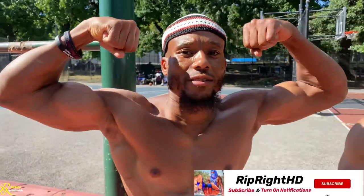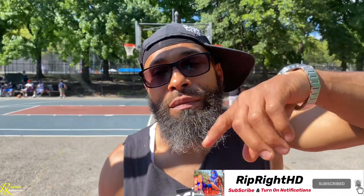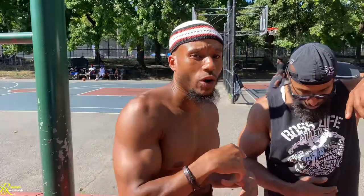As-salamu alaykum wa rahmatullahi wa barakatuh — disciples, YouTubers, and viewers, welcome back to a new video on RIPRITE HD. Today we're out here with TD, well-known on Team Boss Life. We just had a great calisthenics workshop for beginners, but right now he's going to show you some key elements. One of those is why he has won muscle up competitions even at 50 years old, beating guys in their 20s and 30s.